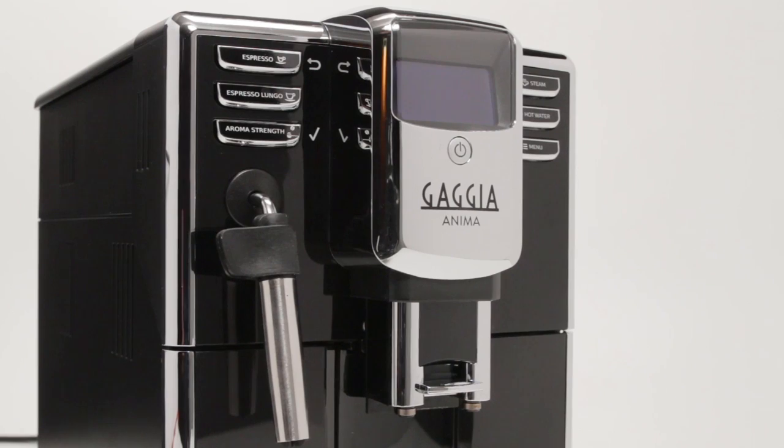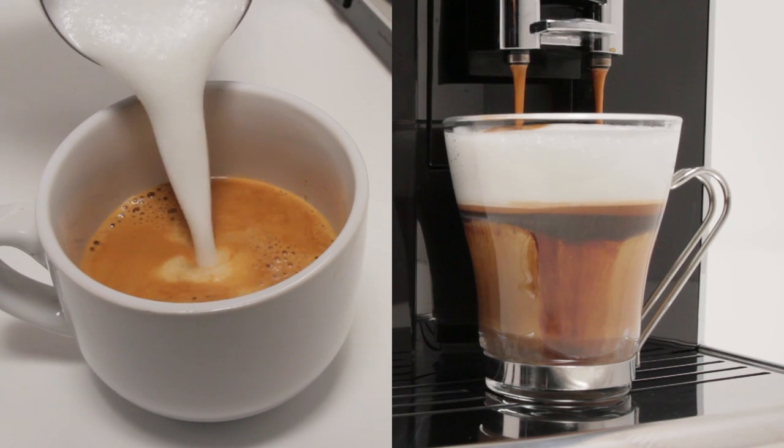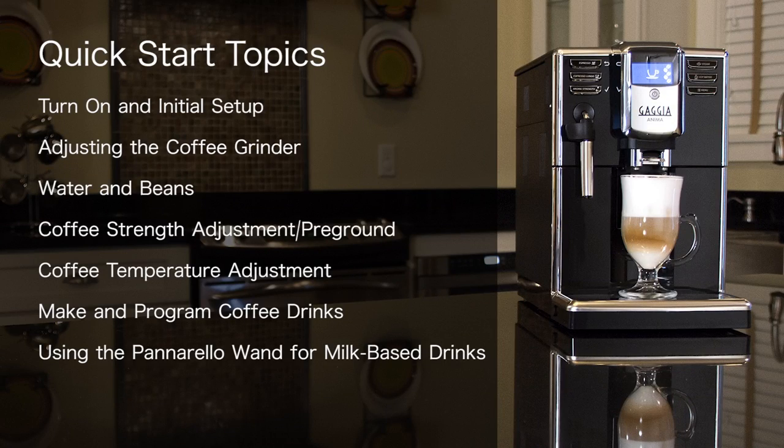In this quick start video, you will learn how to start up the Gaggia Anima to quickly make and customize espresso, coffee, and milk-based espresso beverages. Topics covered include turn-on and initial setup, adjusting the coffee grinder, water and beans, coffee strength adjustment and using pre-ground coffee, coffee temperature adjustment, how to make and program coffee drinks, and using the Panarello wand for milk-based espresso beverages. For additional information, please refer to the manual that came with your machine.